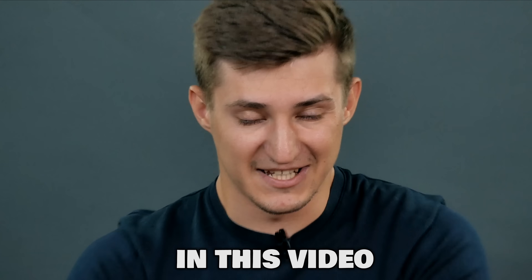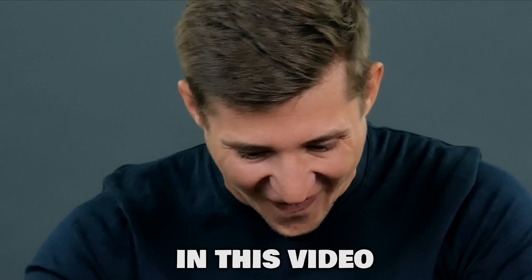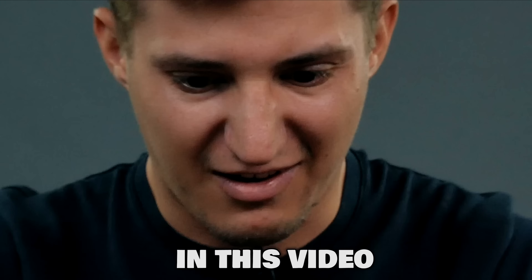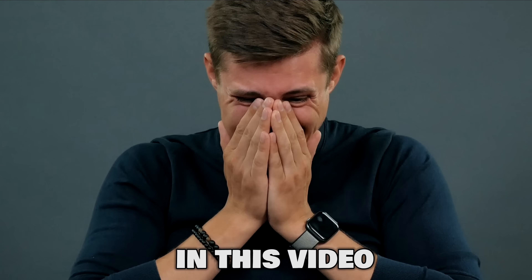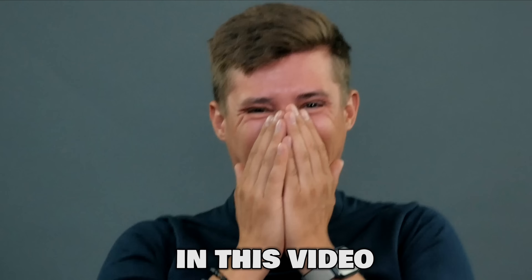The most extraordinary smart cube you've ever seen on my channel. This thing is teaching you algorithms. I'm going to explode. It's so hard. I'm a little amazed as you can see. Goddamn incredible cube! The technology nailed it! I didn't expect it!